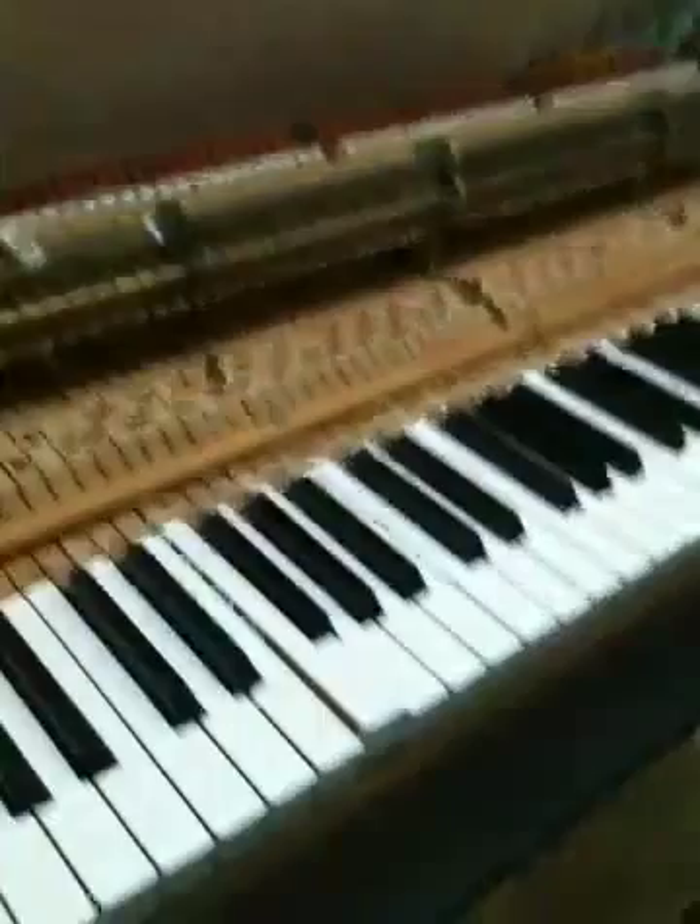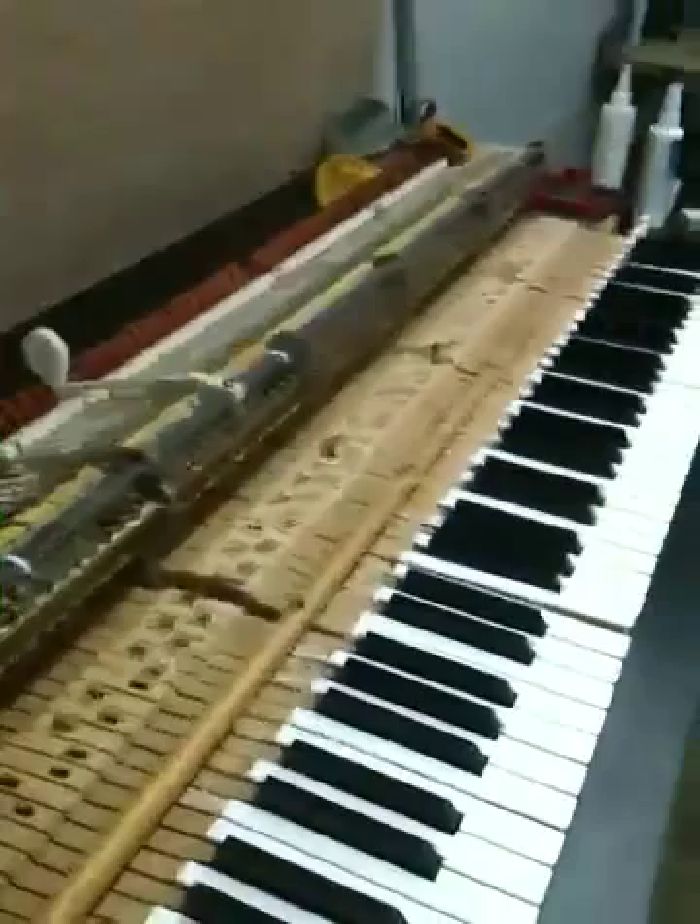You can see I have all the action parts off this piano. The reason why is because the piano had a very heavy touch. Here's a typical case of somebody installing the wrong parts on a piano.